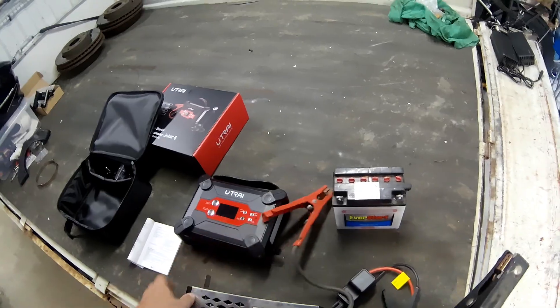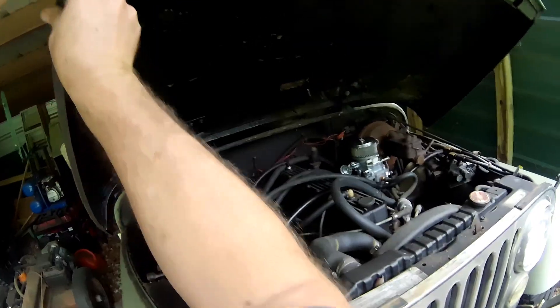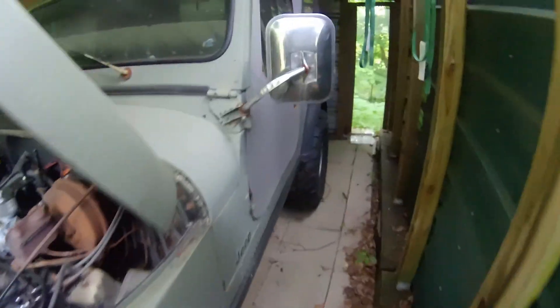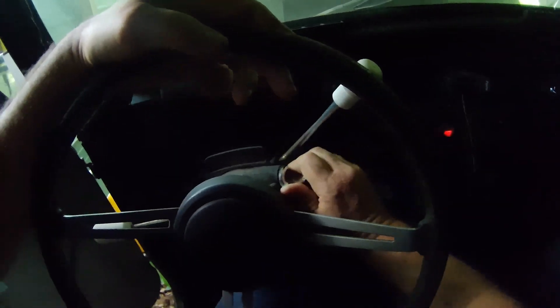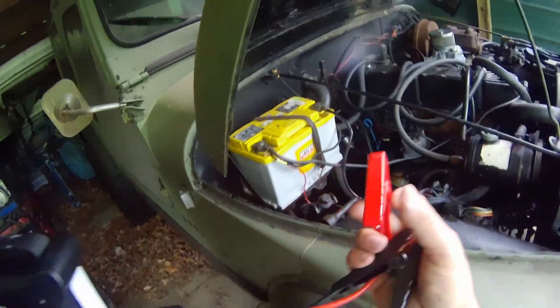Let's try it on my Jeep — this one might be low, I haven't started it since before winter. The old CJ. Before I hook this up, we'll see how the battery is, then we'll hook up that booster and see how that does. Oh yeah — perfect, it's dead. Guess we'll see how it works now.